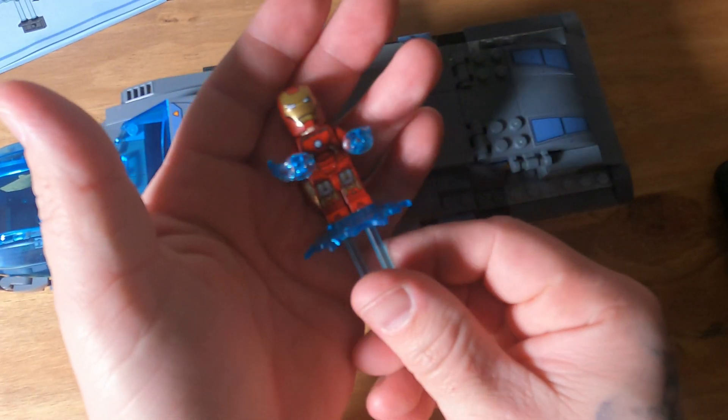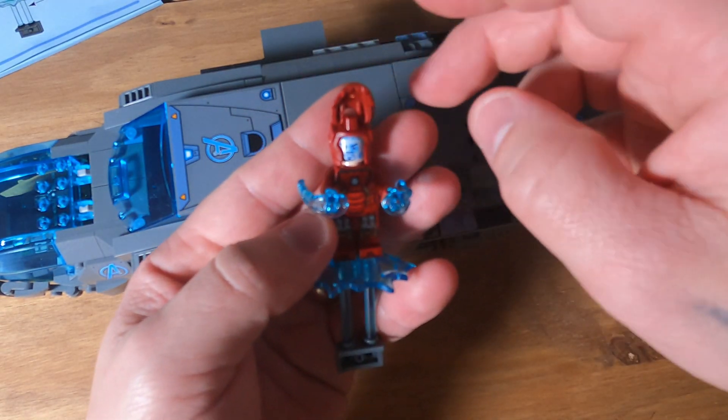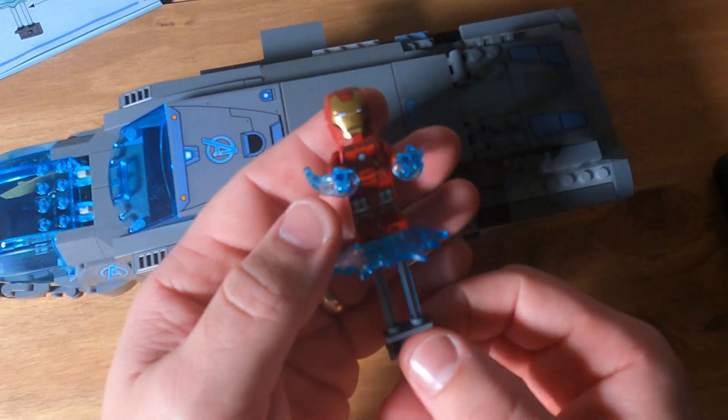Just opened pack five — comes with Iron Man. There he is with his little helmet. Let's get to the build.